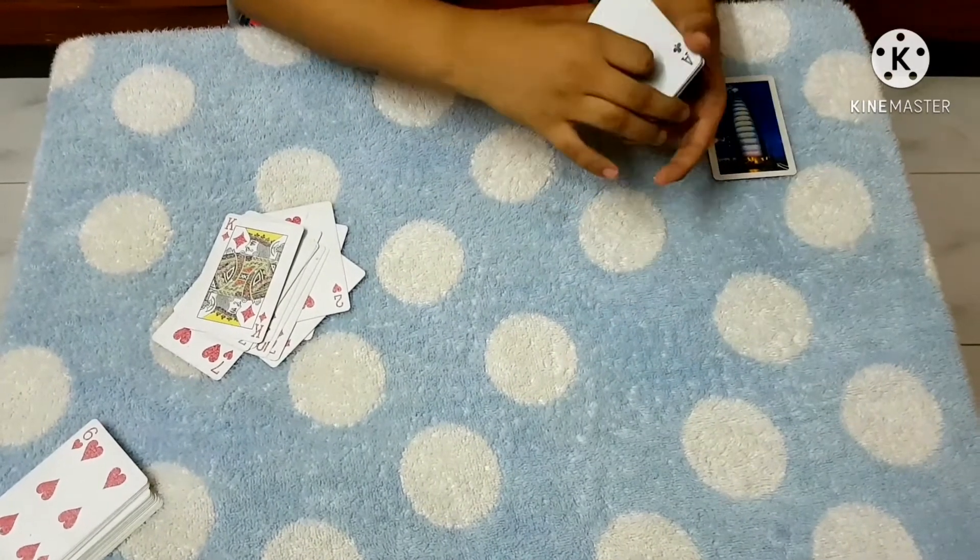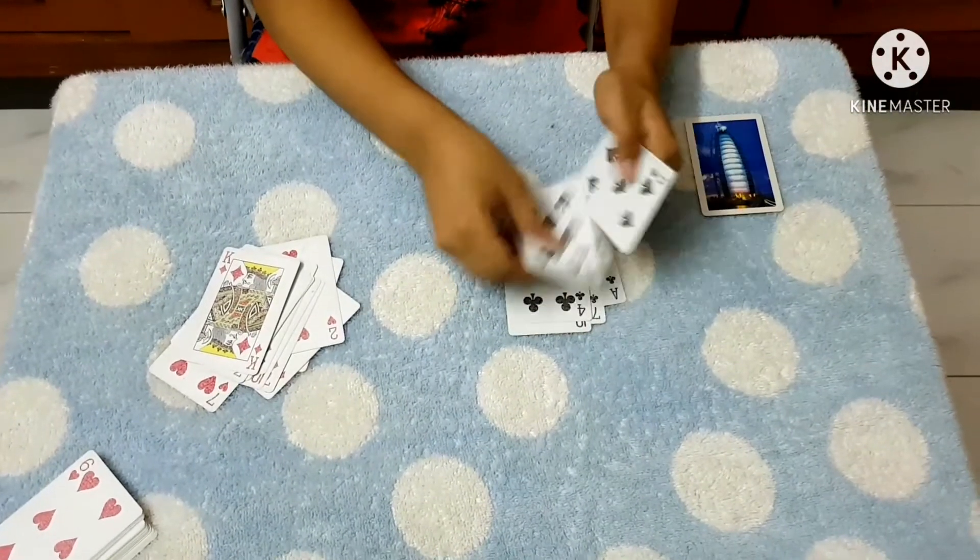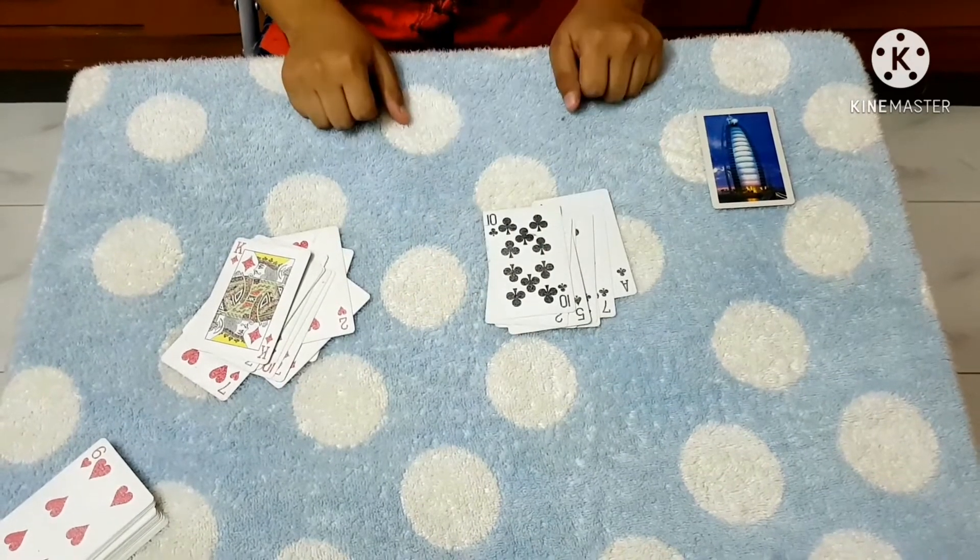In the black cards, we have 1, 2, 3, 4, 5, 6, 7, 8 black cards.